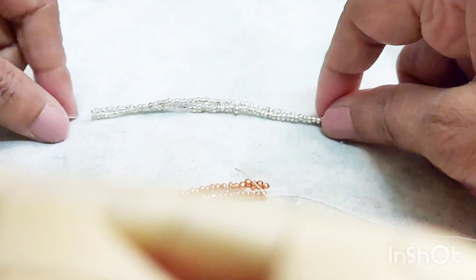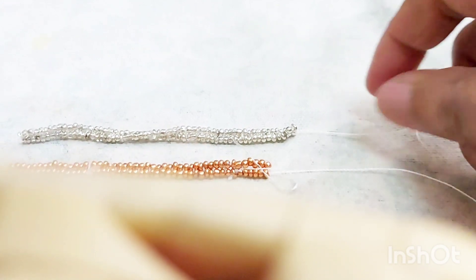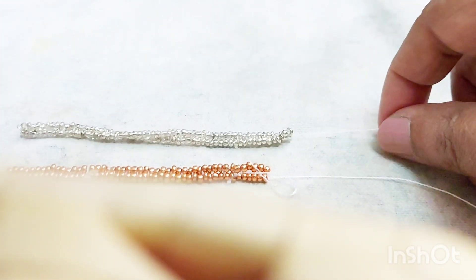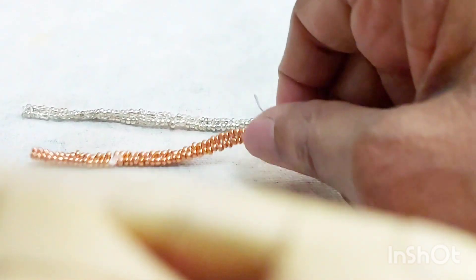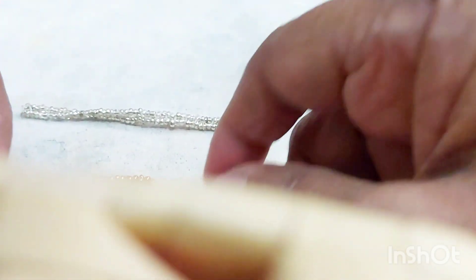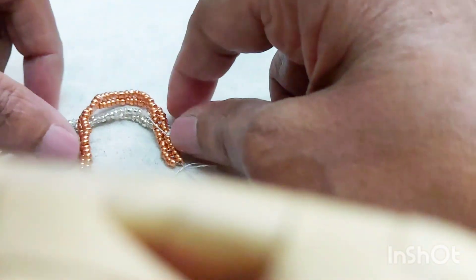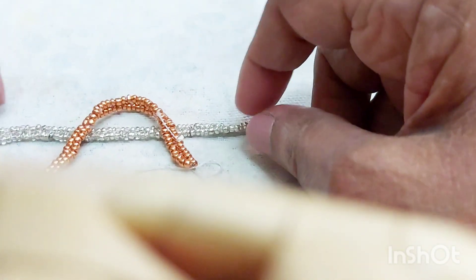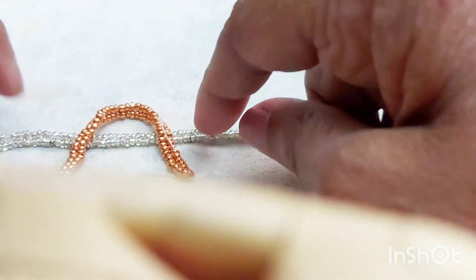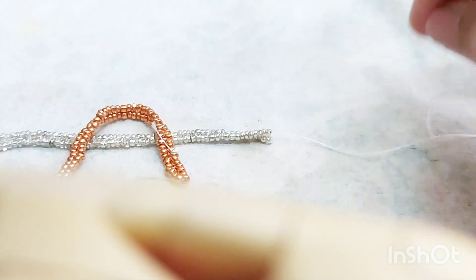Friends, we are more or less done with both the copper and the silver bands. What needs to be done now is just watch me doing this. Keep the bands straight so they don't get twisted, especially the silver one since that is going to be going inside.